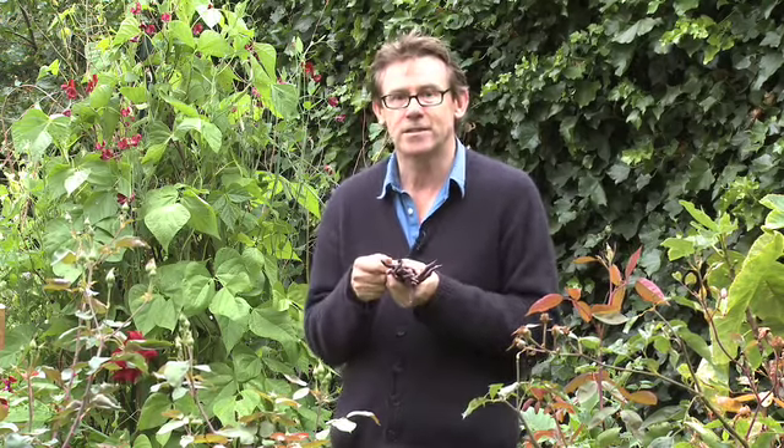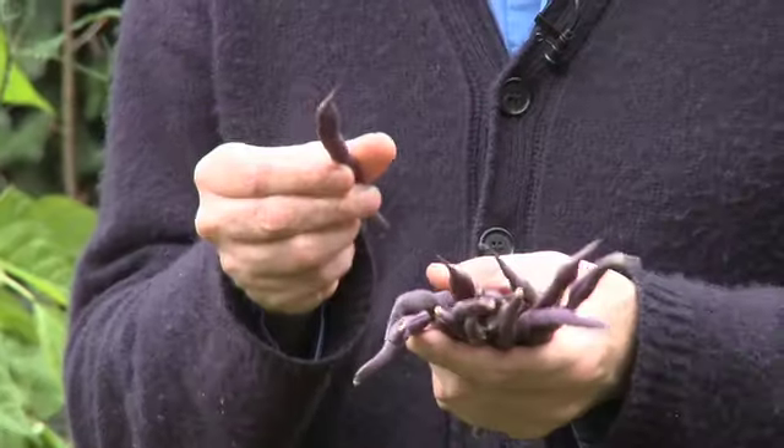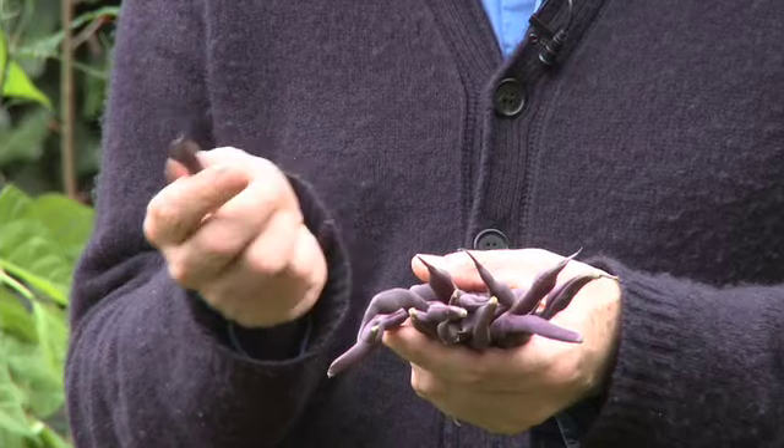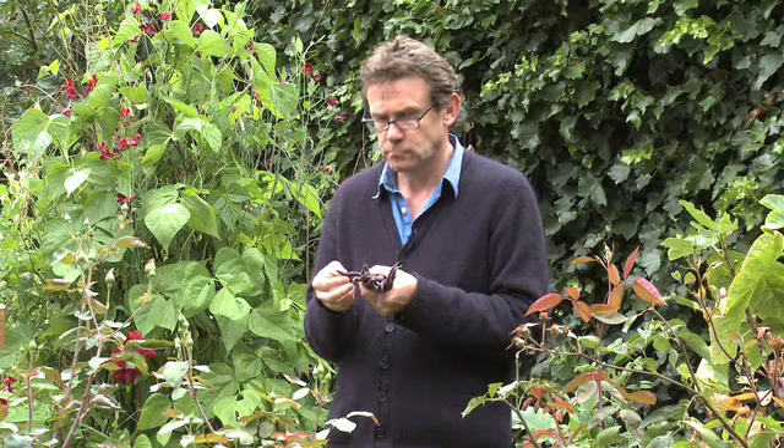I'm quite fussy about how long I cook them for, because there is this idea that green beans should be undercooked, but if you do that you don't really get the true bean flavour. So I cook them until they're ever so slightly bendy, and that's when their flavour is fullest and richest. Then I take them out, drain them, and just toss them with either a little bit of melted butter, some olive oil, or a little bit of chopped shallot.